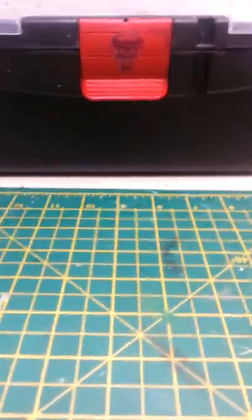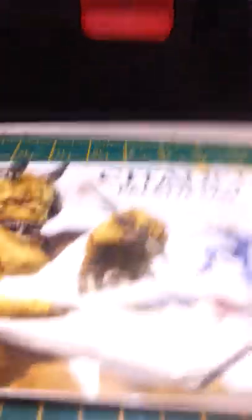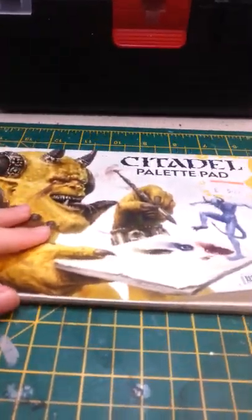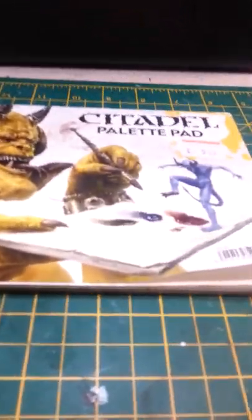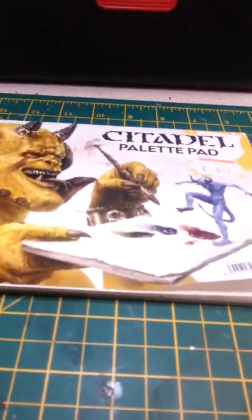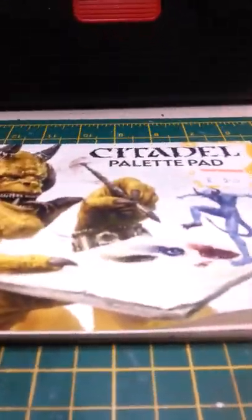Let's get started with the basics. So here I've got a Cisterdale palette pad. This is just for putting your paint on, so you've got it there and you don't have to keep drawing it out. You'll need to water your paint down ideally. I've already got a page ripped out right there, so we'll be using that to paint on.